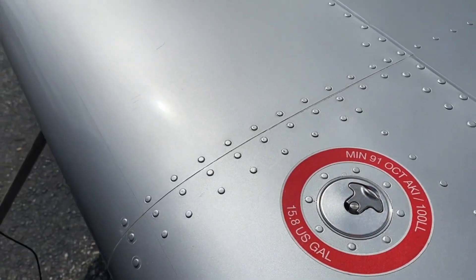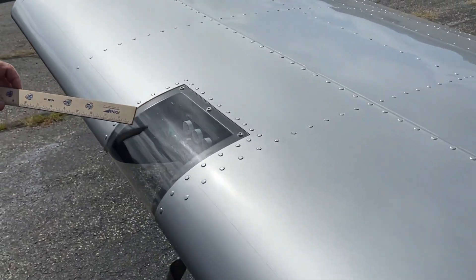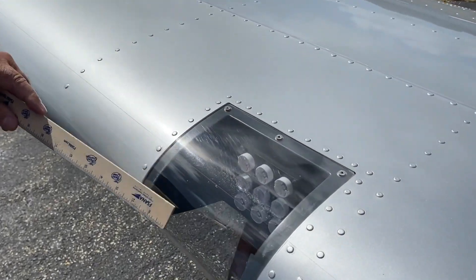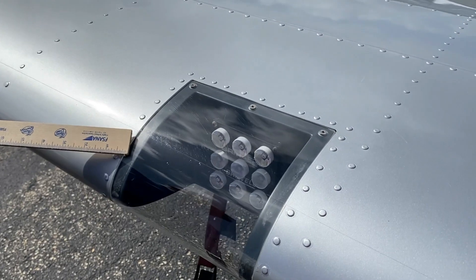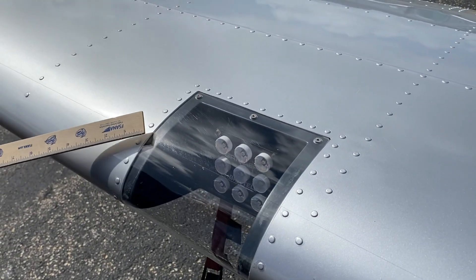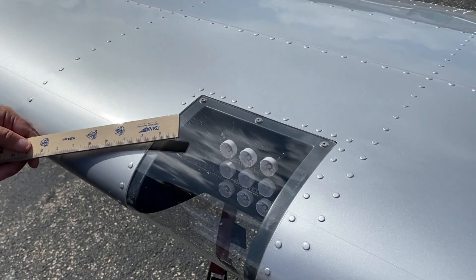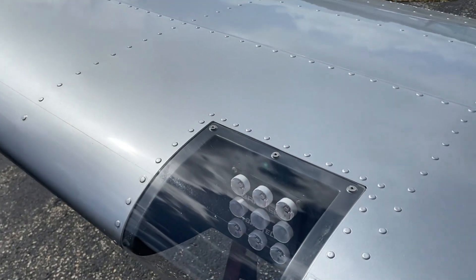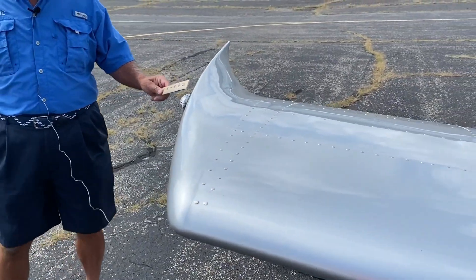The Bristell doesn't have an alternator — it has a stator, and we use all LED bulbs to have very low draw. So even though it only produces 18 amps, it's plenty to carry the landing lights, the nav lights, the strobe lights, and operate the radios. As we come around here, we have LED strobe lights.